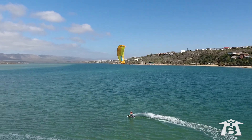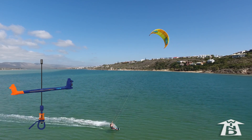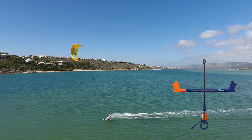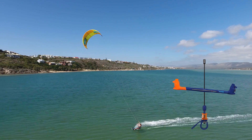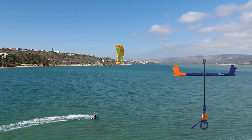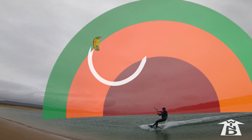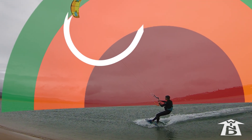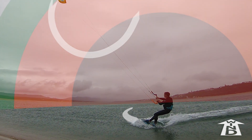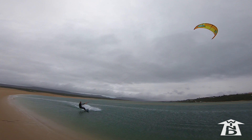A down loop transition is where you steer the kite down hard until it turns around and starts to climb again. This maneuver sends the kite through high power, so the kite will force you to move downwind. To avoid getting launched downwind aggressively, you must already be riding downwind. The quicker you're moving downwind, the less of a kick you will feel.